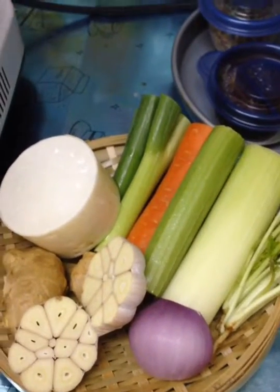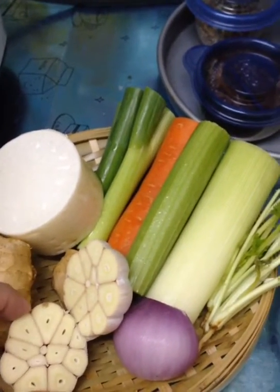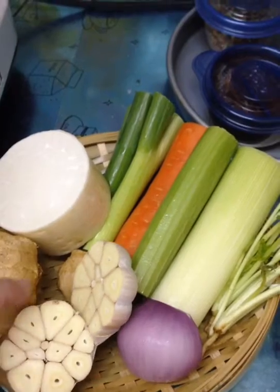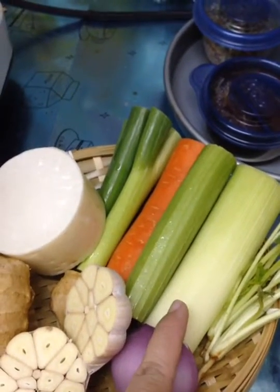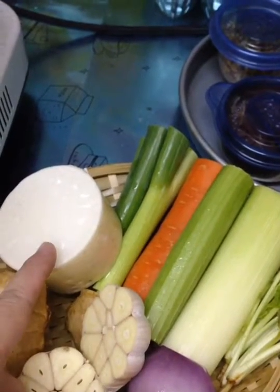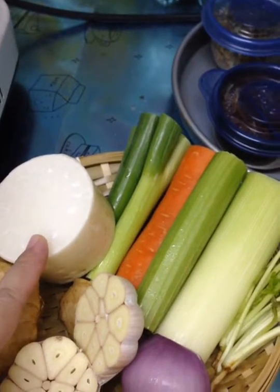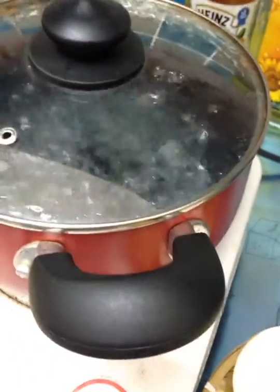I will use ginger, garlic, onion, coriander, leek, celery, carrot, spring onion, and white radish. We will put everything into boiling water.